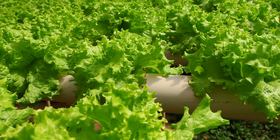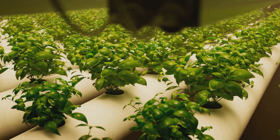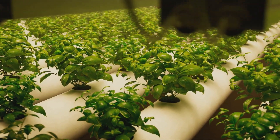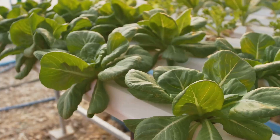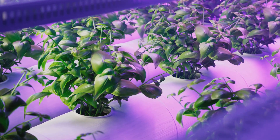You've got a container filled with your nutrient solution, an air pump to keep the water oxygenated, and a net pot to hold your plant. The plant's roots hang down into the water, getting a constant supply of everything they need to thrive. It's like an all-you-can-eat buffet for your plants — and trust me, they'll love it.